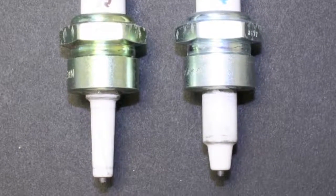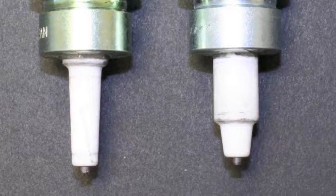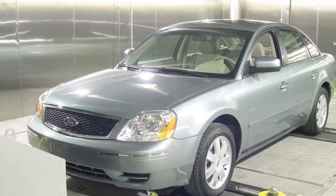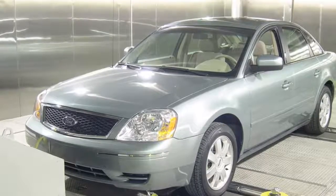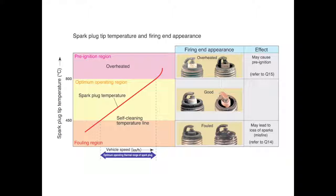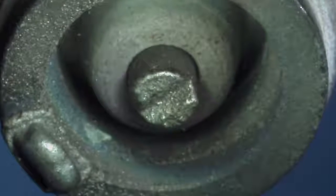The plug on the left is a hot spark plug; the plug on the right is a cold spark plug. You can easily see the insulator design difference. At the pre-production or engineering stages of an engine, much time is spent researching what spark plug design and heat range will be most suitable. The spark plug tip needs to maintain a temperature between 500 and 800 degrees Celsius. Using the correct heat range for your application is vital to getting the performance and reliability you expect.